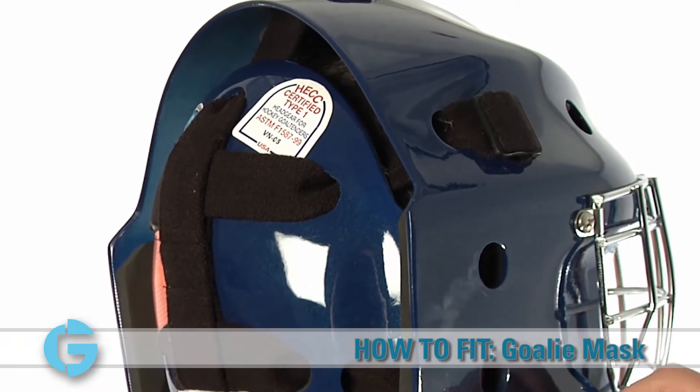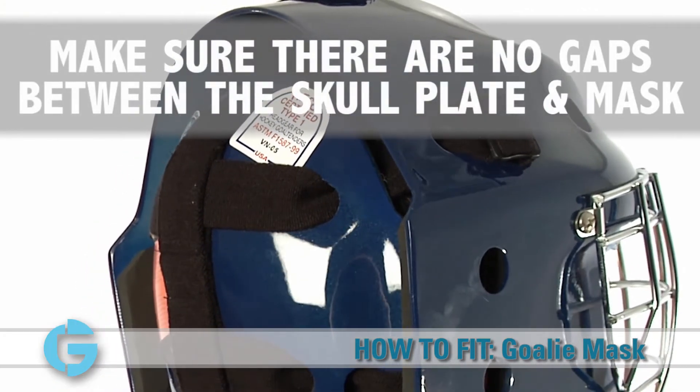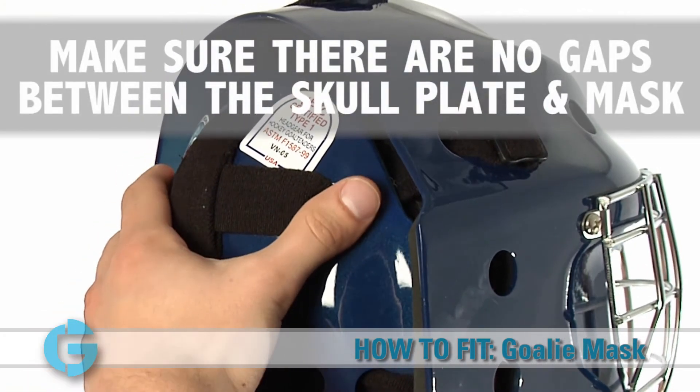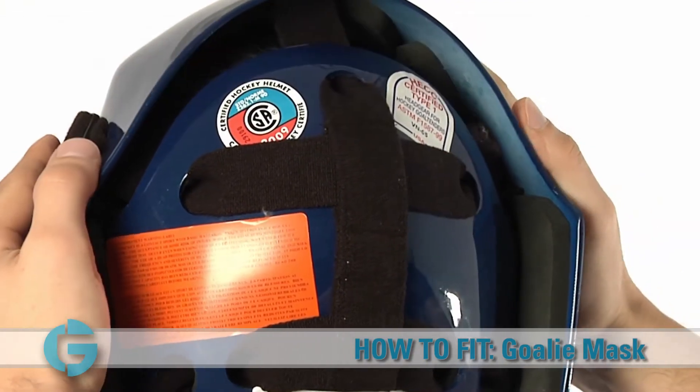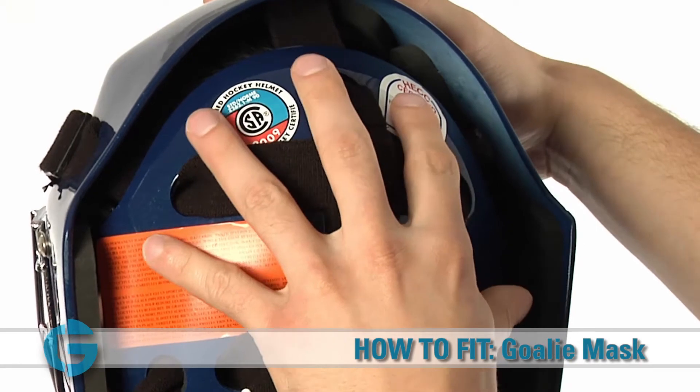Then, check the fit of the skull plate against the back of the head to make sure there are no gaps between the skull plate and the back of the mask. In a mask with a proper fit, you should not see your head between the skull plate and the back of the goalie mask.